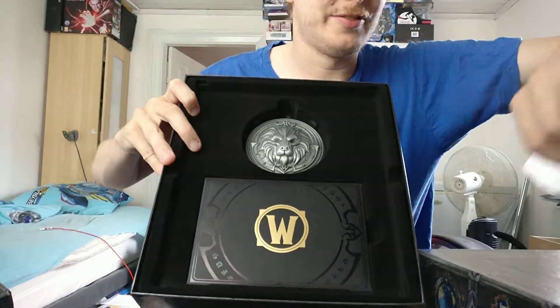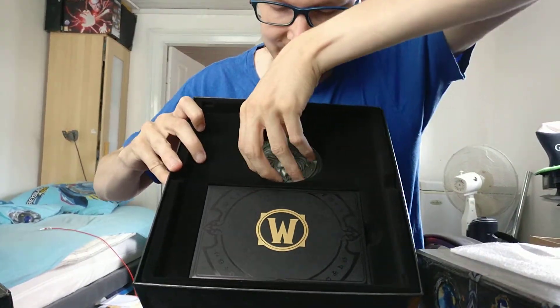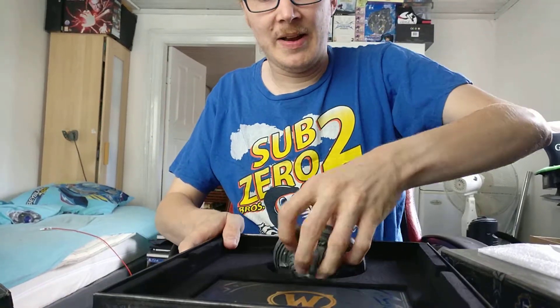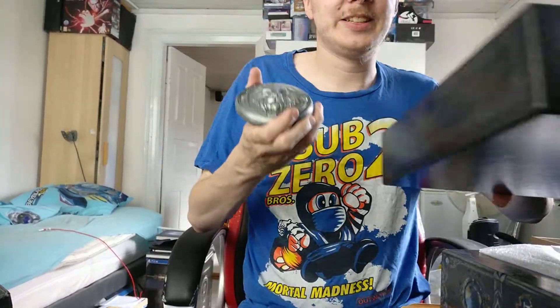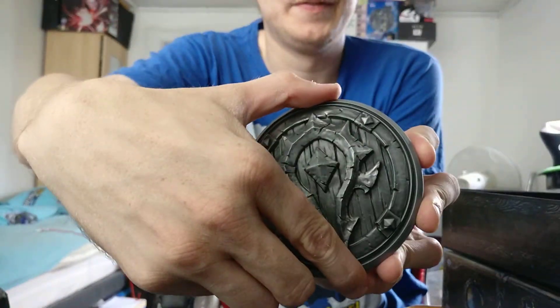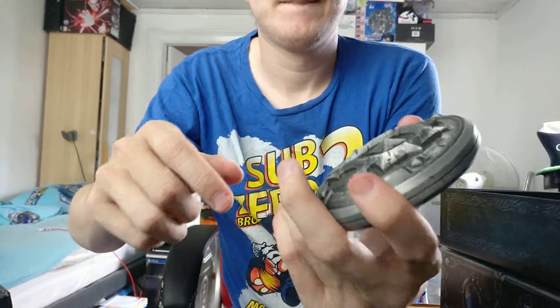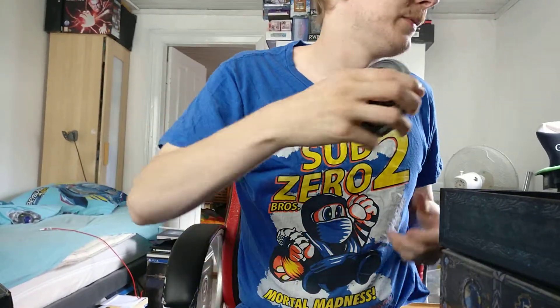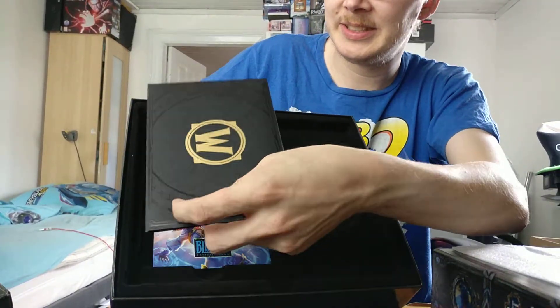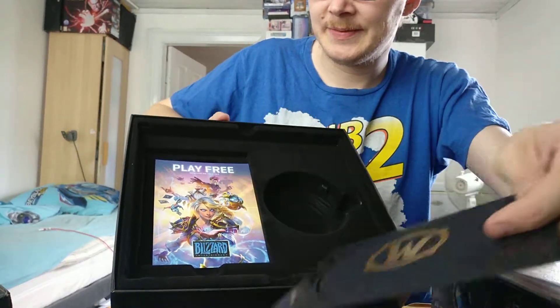Then we have this — it's actually heavy, this little metal coin. That is really heavy. I don't want to drop that; it could be really nasty.